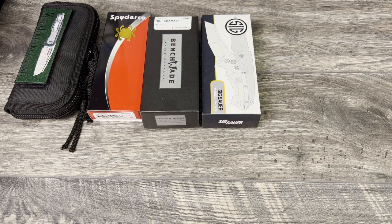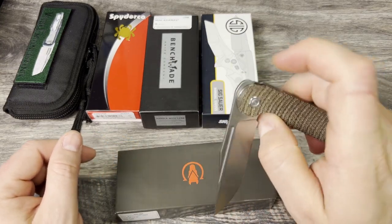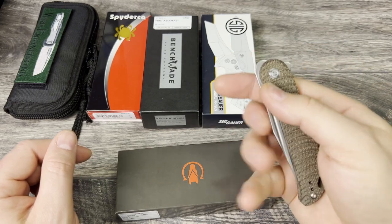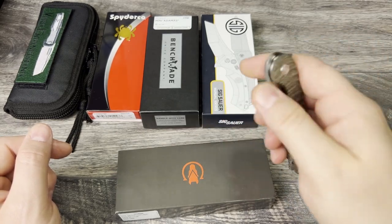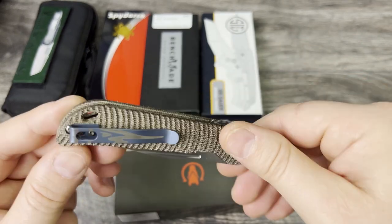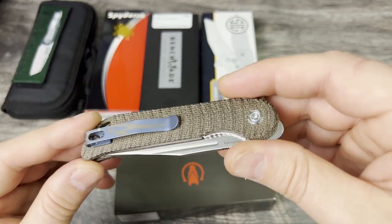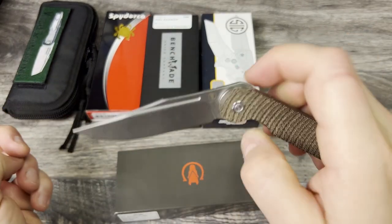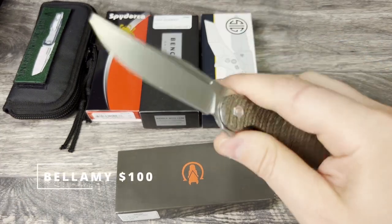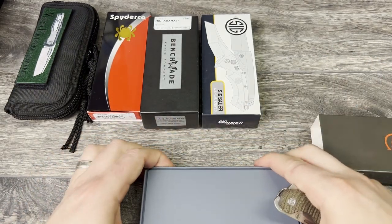Next, I'm going to bring out a knife they are no longer making and is completely sold out — the Vosteed Bellamy. This one here is a drop point M390 with micarta handles. It does have the flipper tab, fullers for the reverse flick, and also the front flipper for that finger reach-around. This one is in really good condition. I did swap out the titanium scale for titanium off of the Warrior a while back. I think that actually looks good because the color of the finish matches the hardware. This one is not available — they're not making any more. I am asking $100 for the Bellamy. This was roughly $130 new.